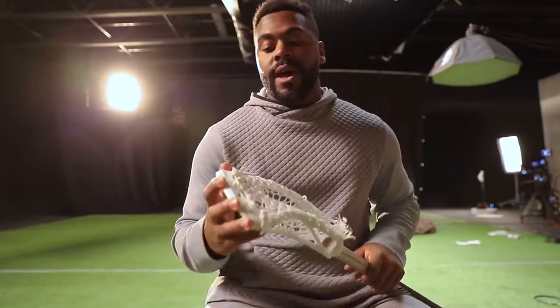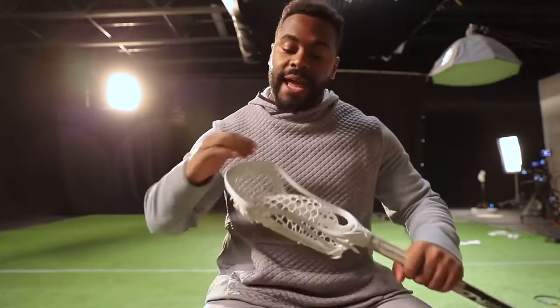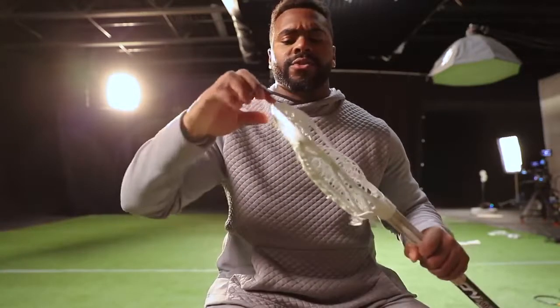Another thing we added was a great scoop. Being a face-off guy, you've got to be able to pick up ground balls really fast and effectively. So we reinforced the scoop and also made it nice and flat. That really lets you get low to pick it up, but at the same time you can also reach and just drive right through ground balls rather than it being too thick right here.